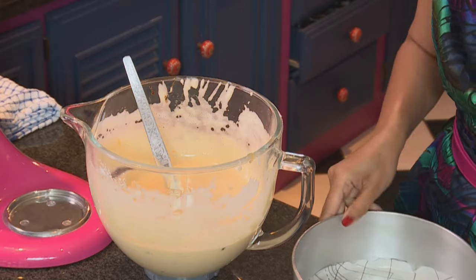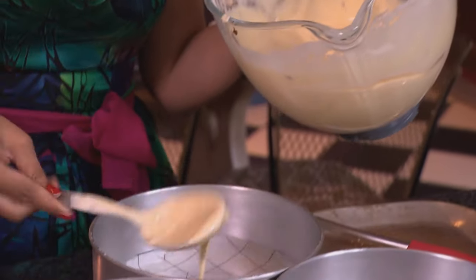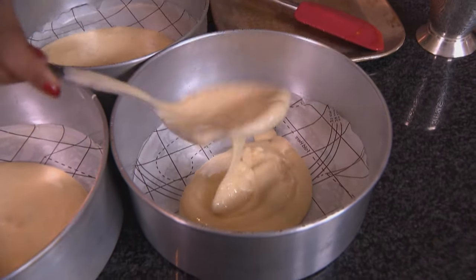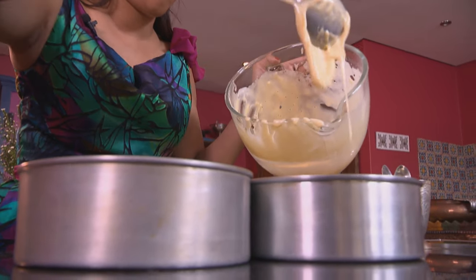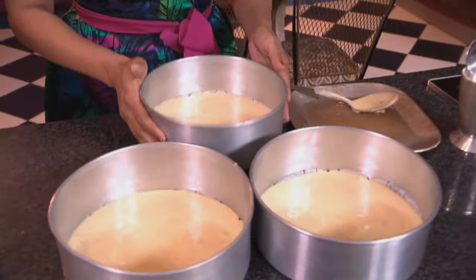I've greased and lined three 20cm (8-inch) cake tins and lined them with baking paper. Let's divide the batter, swirl it around to make sure it's even, and tap the tins down lightly. These go into a preheated oven at 170 degrees Celsius for 12 to 15 minutes.